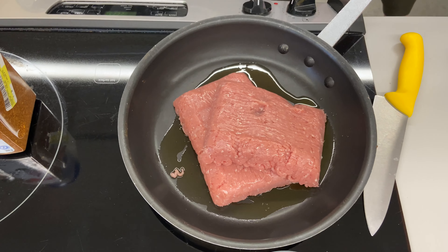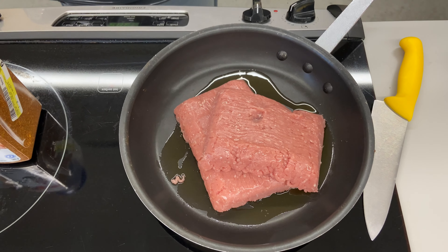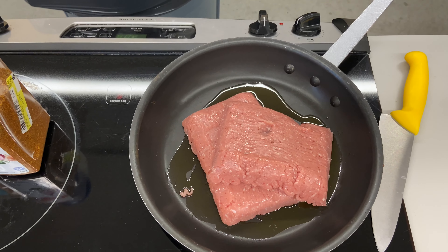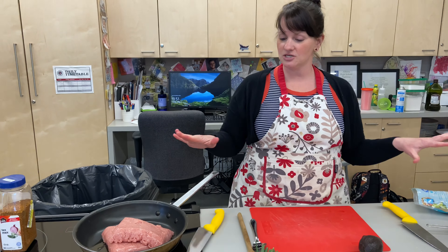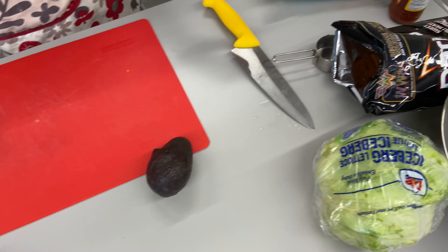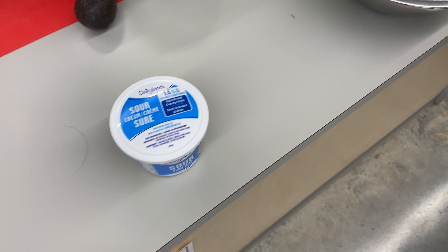I've got my pan on almost high temperature because I want to cook this pretty fast. This is the only thing that I'm cooking in this recipe — everything else you can see is just simple, I just have to chop it up. I can hear that sizzle going, which is great.